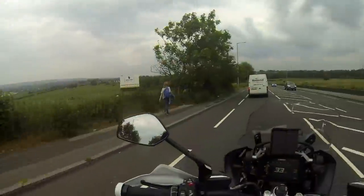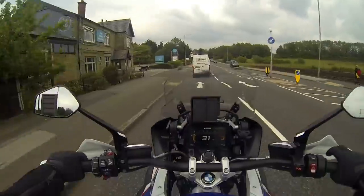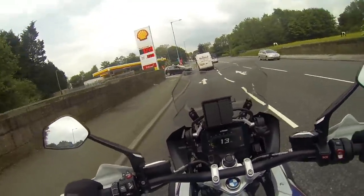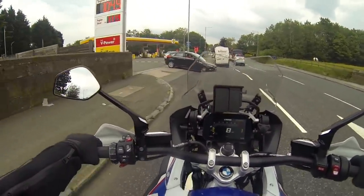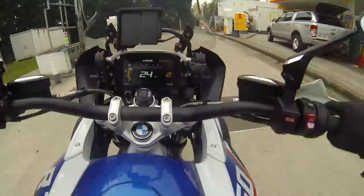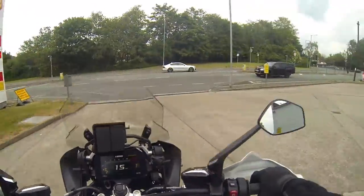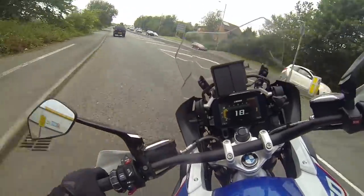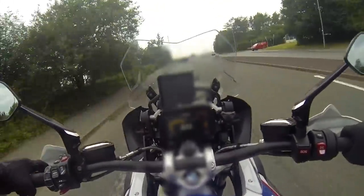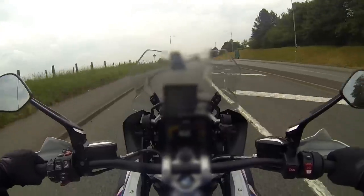Do you know what, I feel so grateful for where I live — the views are spectacular. Anyway, let's see what these lights are on. I'll do a cheeky little shortcut to try and beat the lights — doesn't always work but it's worth a try. And it worked!